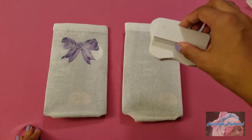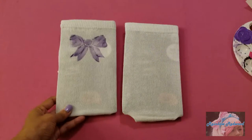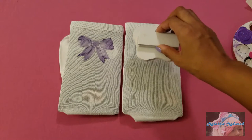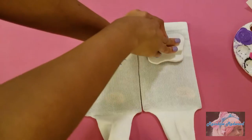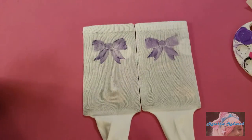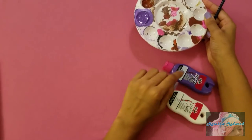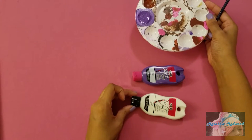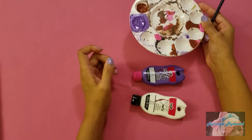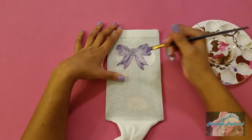So if I want my bows in the same spot on both socks, I'm going to lay them next to each other, eyeball it, and try to stamp in the same place. For my paint, I'm going to be using this purple as is, but I'm also going to be mixing in some white with the purple to get a lighter purple. After it's been stamped, we're just going to go in and fill everything in.